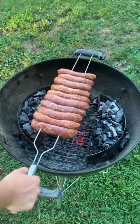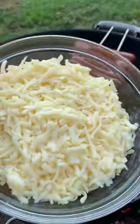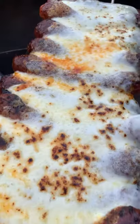We're going to get those coals super hot, cooking it indirect. We're going to cook these sausages for about six to seven minutes per side, cover it up in some jack cheese, and put that lid over the top so it melts and caramelizes on top.